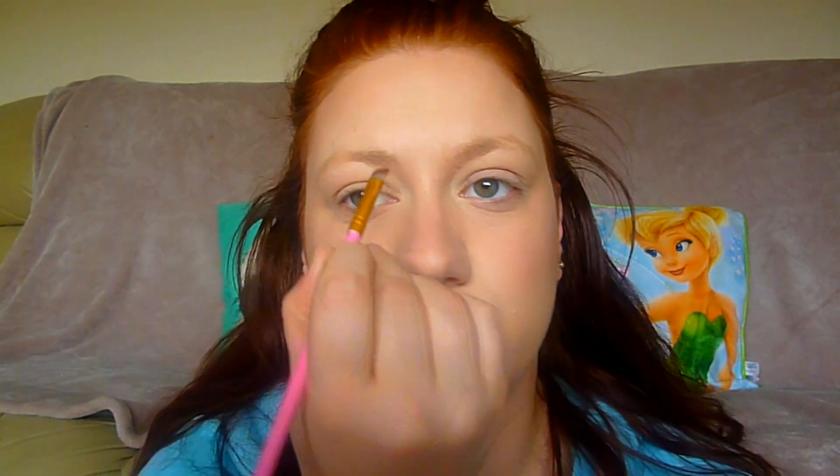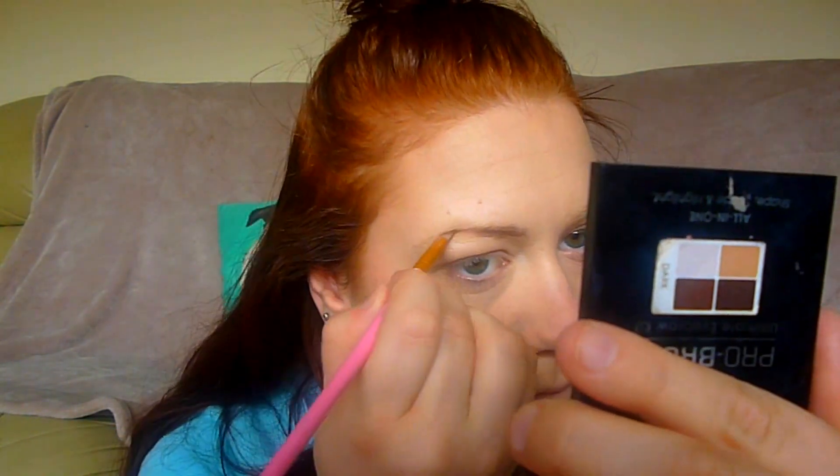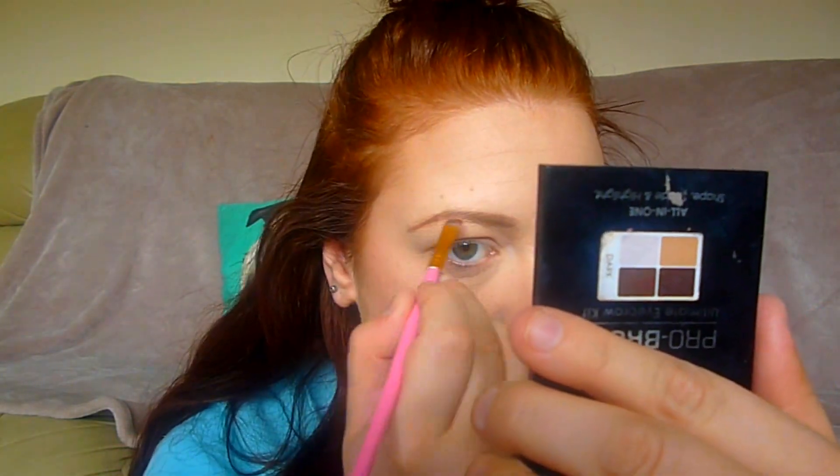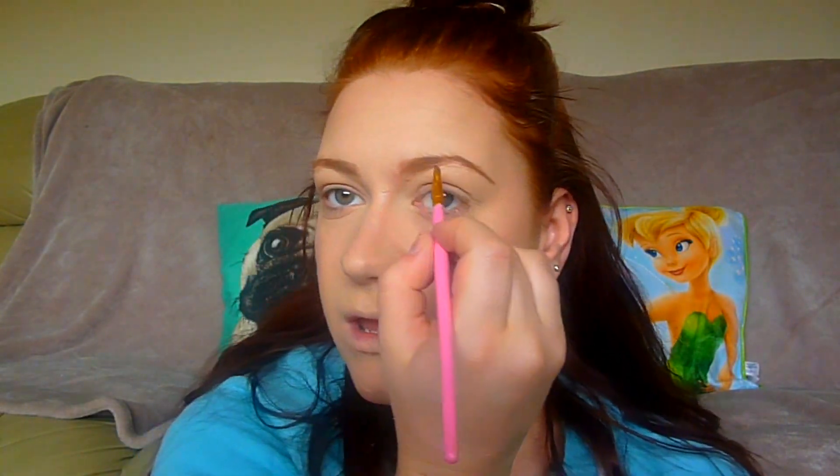For my brows I'm using the MUA Pro Brow Ultimate Eyebrow Kit in dark — my holy grail, cannot live without it. Zoe did use a pencil but I'm going to use a powder because that's what I always use. Brows are done. I haven't done too much — I've just added a little bit of colour because Zoe does have quite natural brows and she just normally fills in the sparse areas.